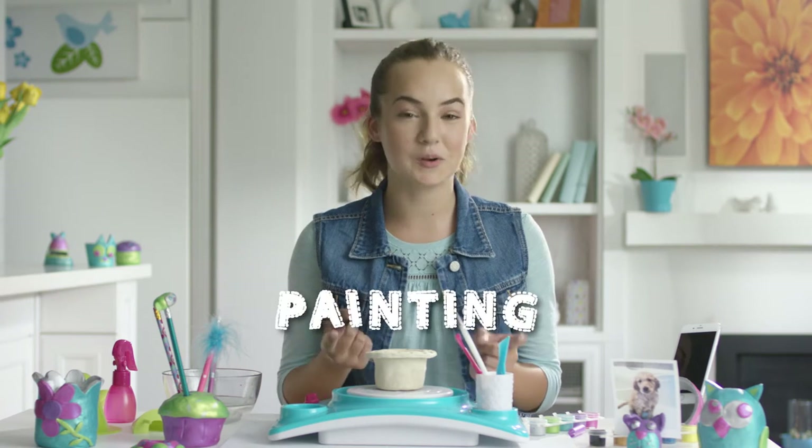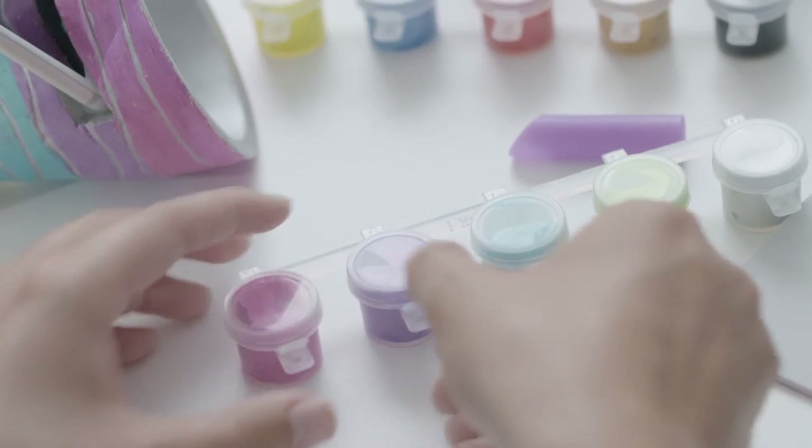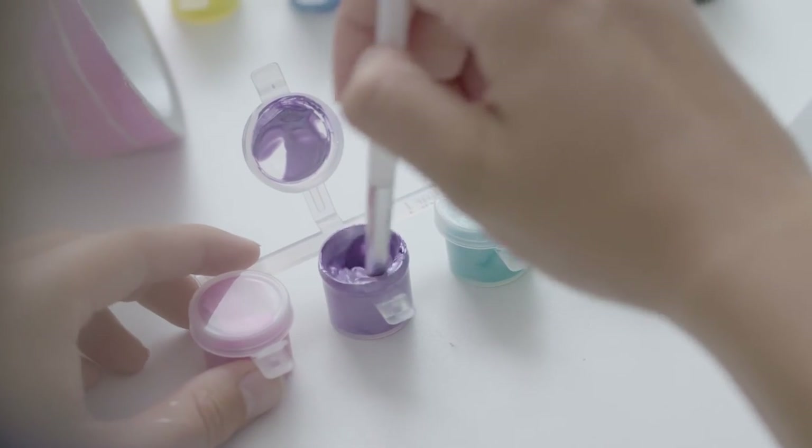Now that I've created this super cute jewelry holder, I feel like it's missing something. I think it would be much cuter if it was purple. Open the paint container by pinching the handles together. Make sure to give the paint a stir, and if it's too thick, you can add a pinch of water.